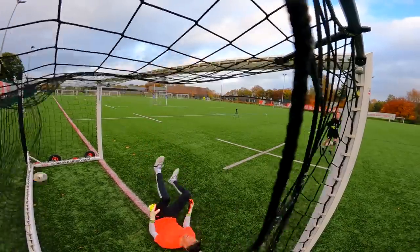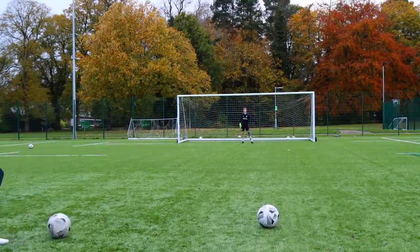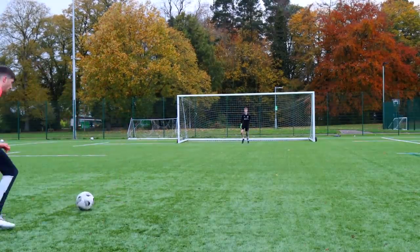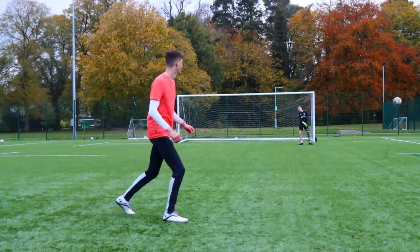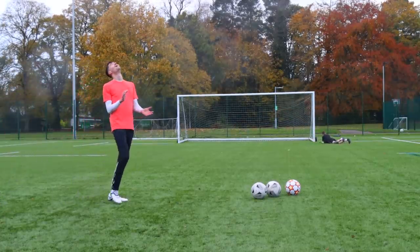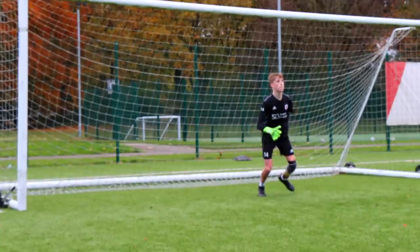I lost the penalty shoot-out, and at that point I needed some help so we moved into the 11-a-side goals for the final shots. Tom kept making big saves. Out of 100 shots, I was able to score 16 goals — but to be fair, most of the goals came from penalties. In conclusion: he's pretty good.